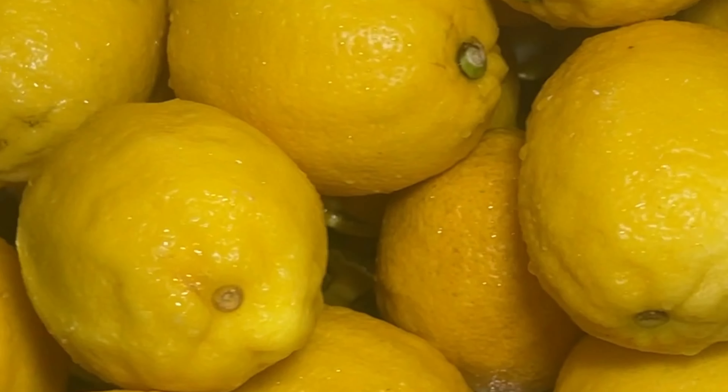10 pounds of lemons. I may have to run back to Costco.